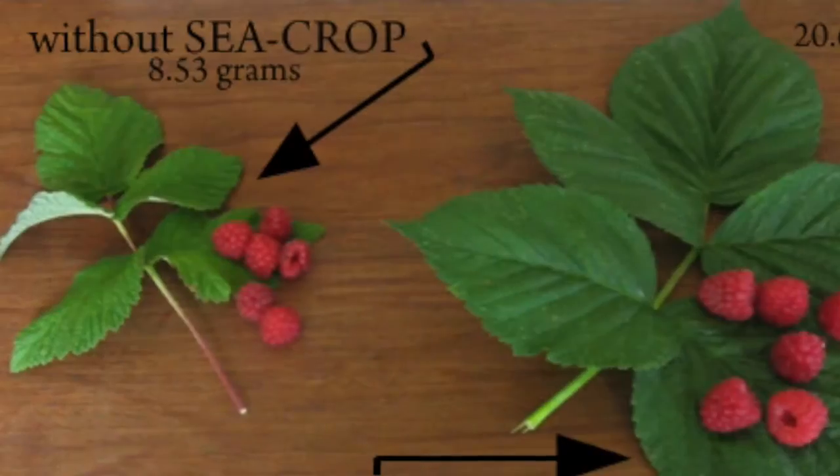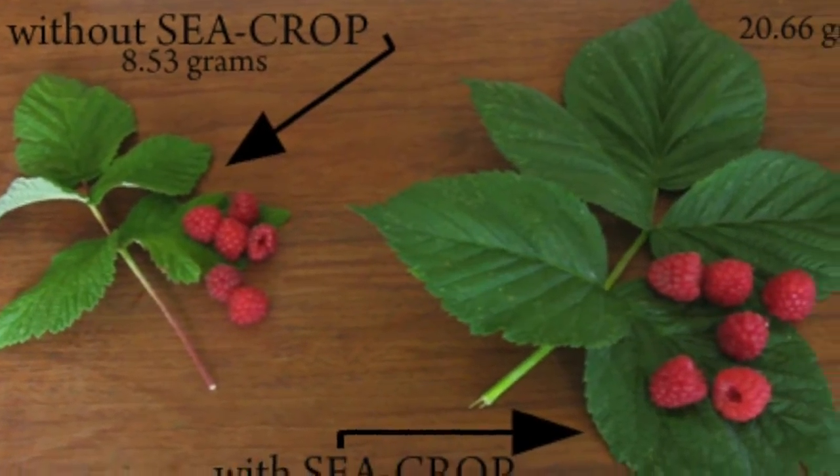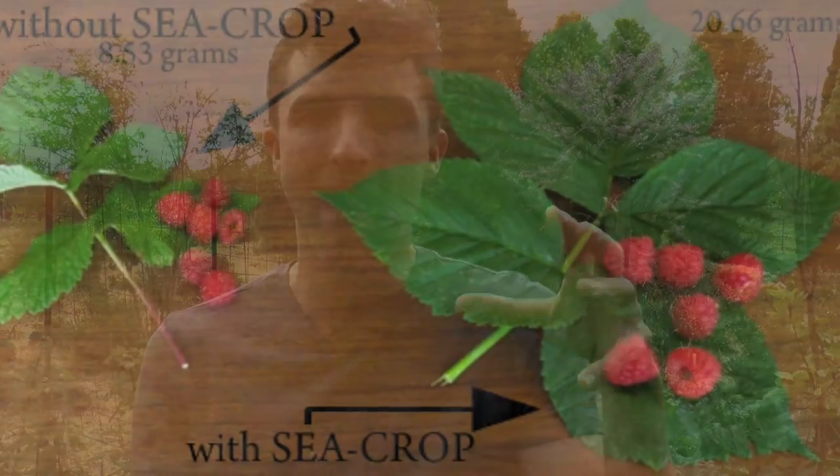If you don't live near the ocean, there's an amazing product I found called Sea Crop, where they've actually concentrated ocean water and removed 95% of the sodium chloride. You can apply just a third of a cup of this mixed in at least 50 times as much water per thousand square feet, a few times a year, and you get the nutrition that way.